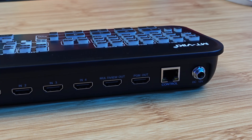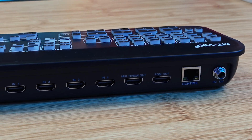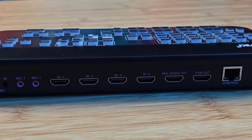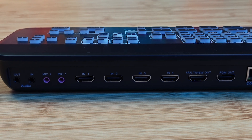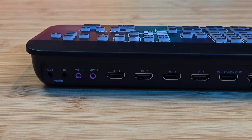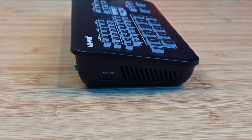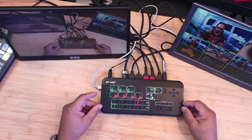The MTVIKI is a video switcher with four HDMI inputs that can broadcast up to 1080p at 60 frames per second. It has two HDMI outputs, two microphone inputs, audio input, audio output, a control port, a power port, and on the side a USB-C port to connect to your computer.